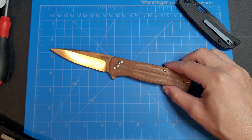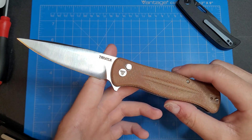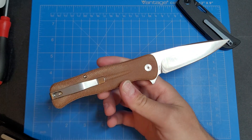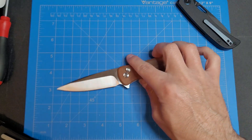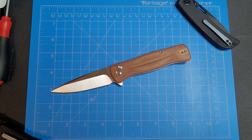So yeah guys, this is the Travisa — no model name, but there is a number. I'll link it down in the description. Thanks for watching, hope y'all enjoyed. Give it a like, comment, subscribe, all that good stuff, and we'll see you in the next one. Knife Fanatic out.